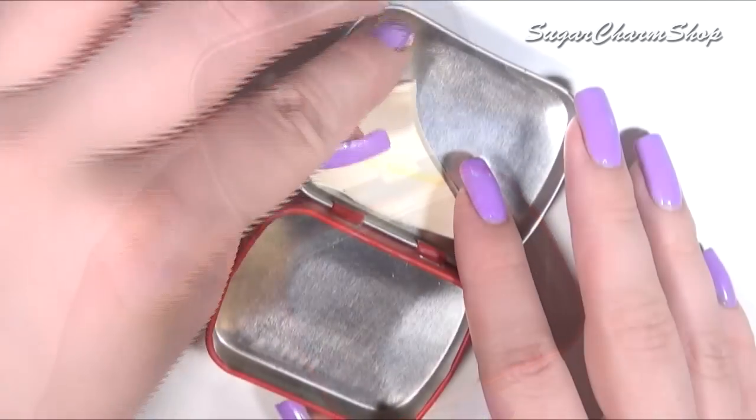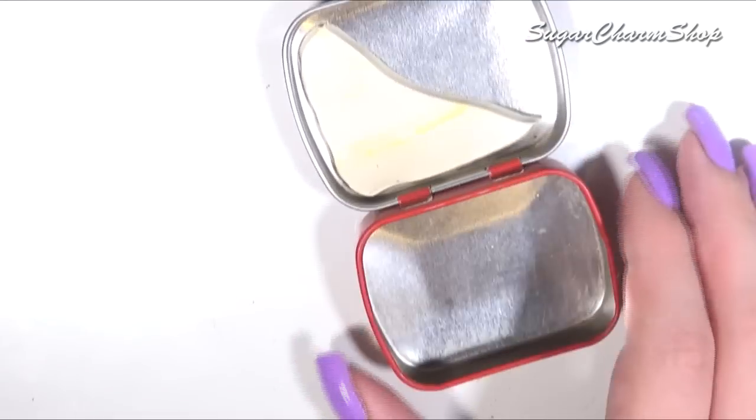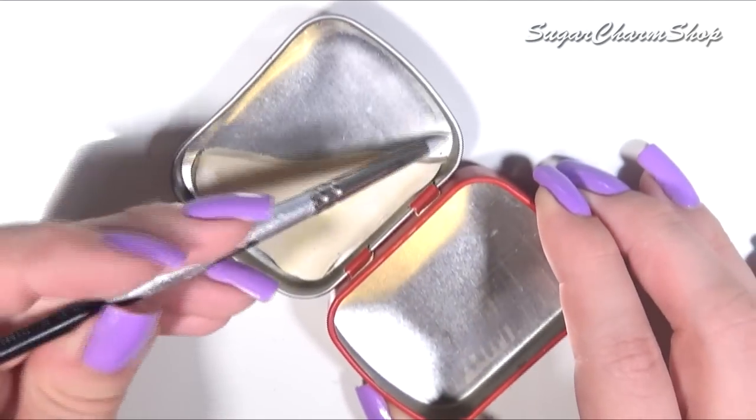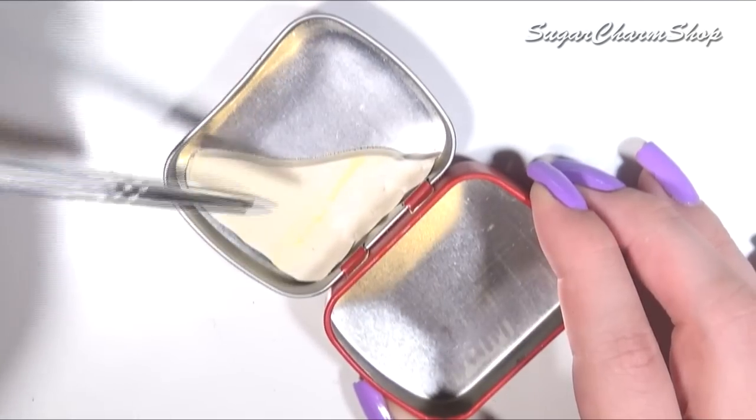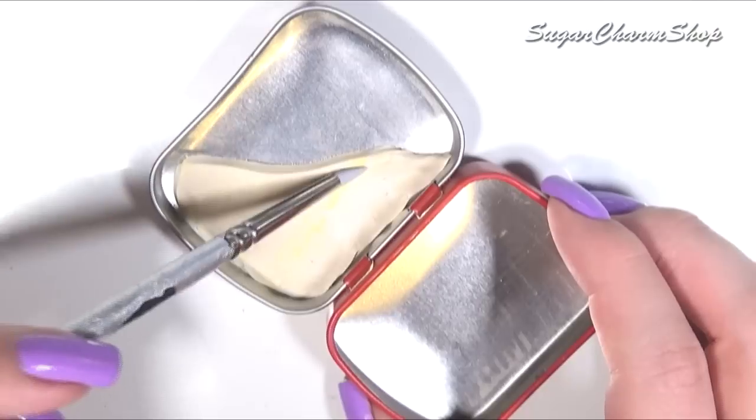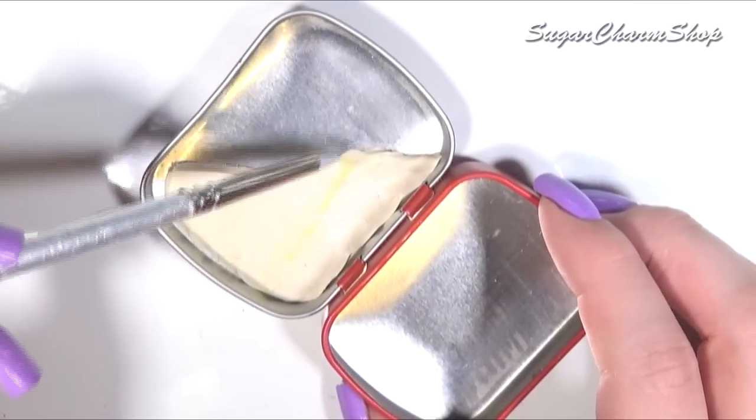I started out by adding some clay to both sides. This is going to be the base for the sand, and one thing you do want to keep in mind is that when adding clay to the lid, you want to keep it super thin, especially around the edges, otherwise the tin is not going to be able to close.